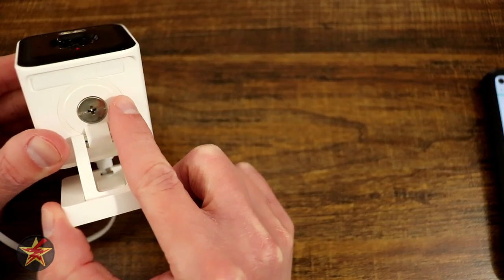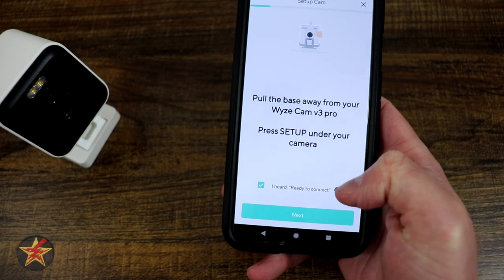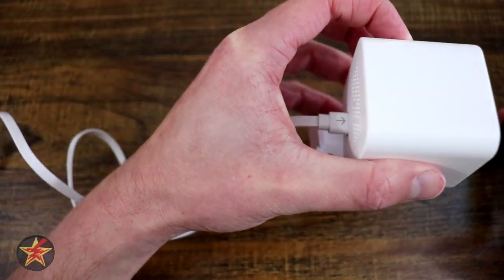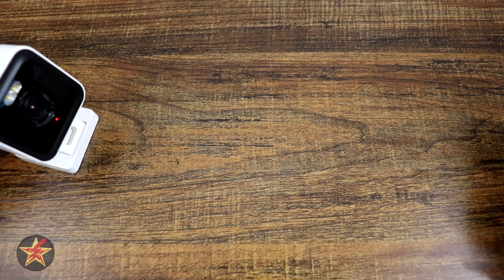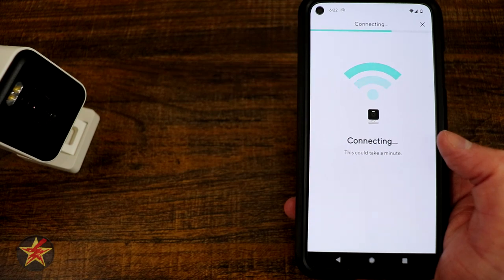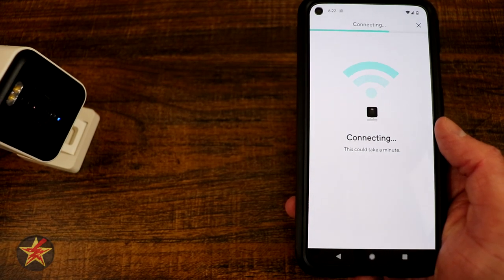Next, press and hold the pairing button on the bottom of the device until you hear 'Ready to connect.' Come back to the app, confirm you heard 'Ready to connect,' and select Next. The app will ask you to choose your Wi-Fi network — I selected my IoT network. Then it shows a QR code which the camera needs to scan. The camera will say 'QR code scanned, please wait.' Admittedly, scanning the QR code is the trickiest part of setting up Wyze cameras. A screen protector, scratches, or poor lighting can affect the connection. I wish they came up with a different method, though I understand they did it for simplicity.